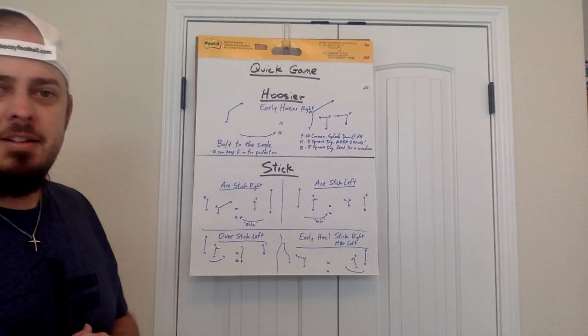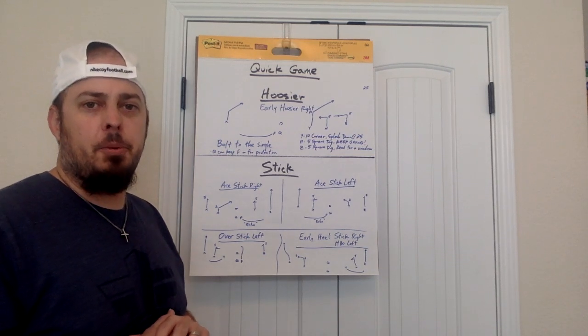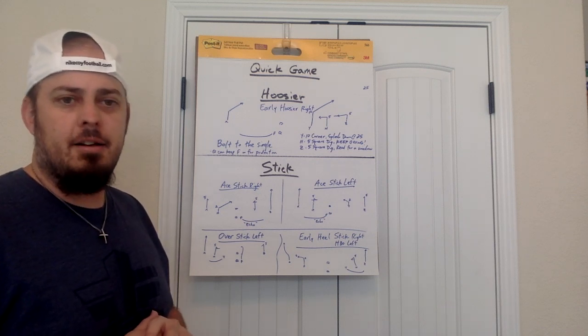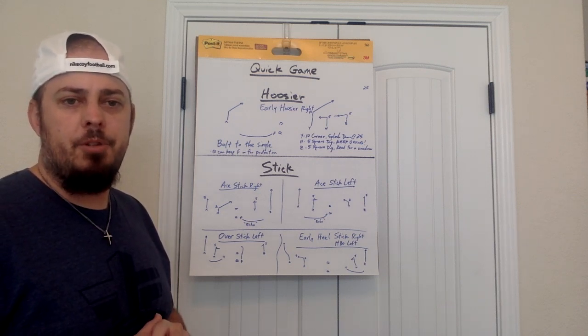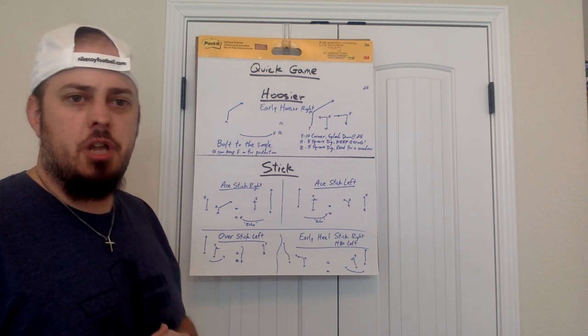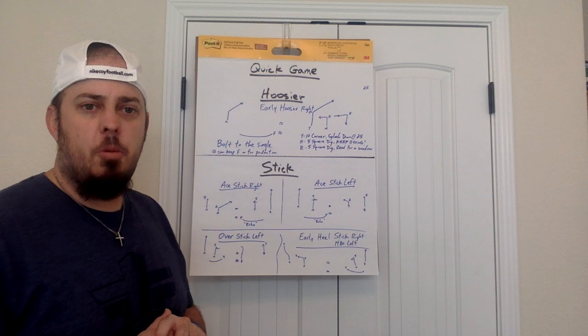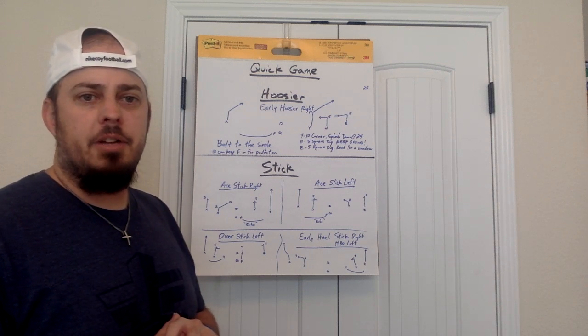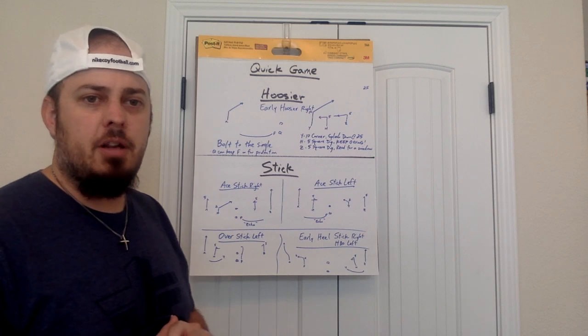We're going to talk to you about Hoosier and Stick. These are going to show up. You football guys, it's going to be in your Google Classroom. If you have not received that invitation, just check your email. If you're having issues, shoot me a text and I can resend that to you. It's also shown up on SportsU, the Decatur Eagles team.